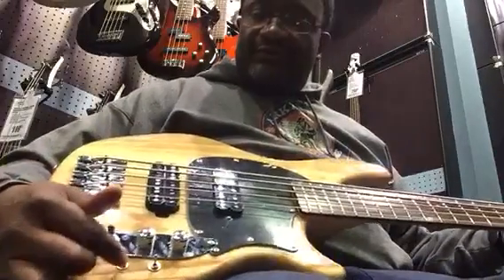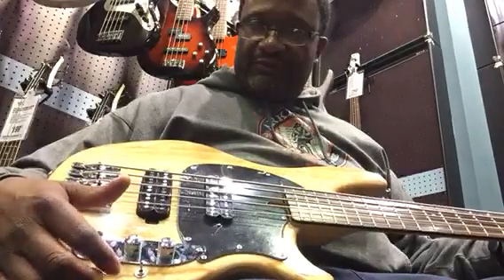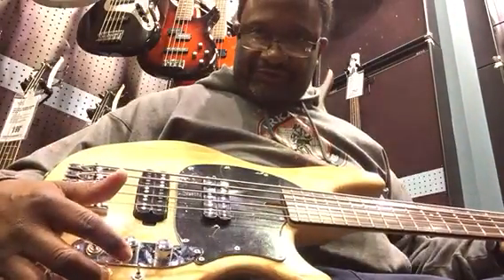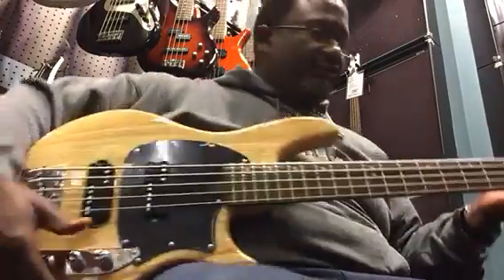These are coil tap switches here and a toggle switch. These can split coils and also go series. I think it's split, series, and single coil — because this is single coil.